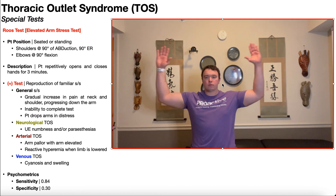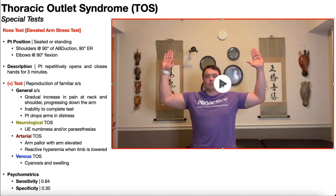Whether seated or standing, the patient will bring their shoulders to 90 degrees of abduction, 90 degrees of external rotation, with the elbows at 90 degrees of flexion, and then repetitively open and close their hands for three minutes.